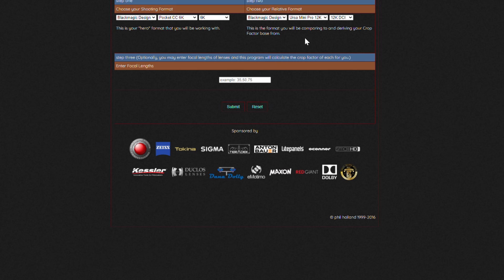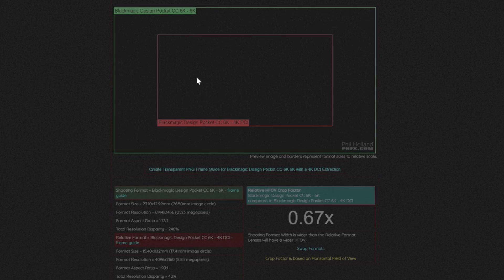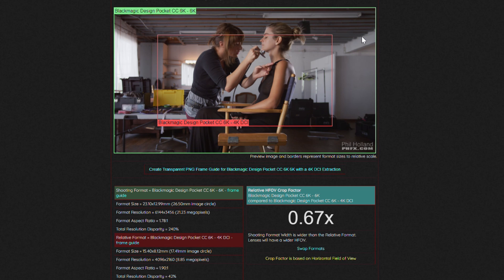This is where you're going to compare it - 6K to 4K DCI. You can even choose your own focal lengths, so we're going to choose 18 millimeter because I'm using the Sigma. And there it is - as you can see it is a 0.67x crop, which is 33%. It will break down your format size, resolution, aspect ratio, all that stuff - and if you want to see how many megapixels, it will display all that for you.